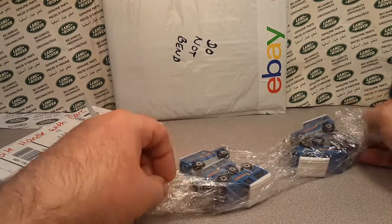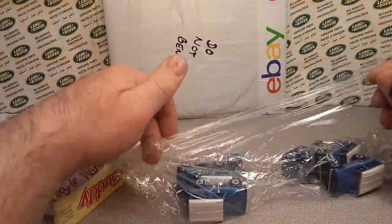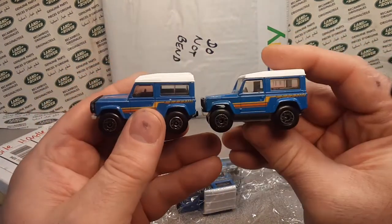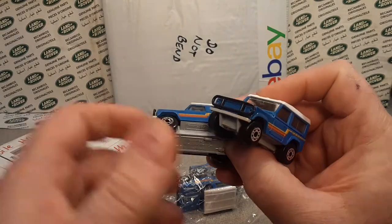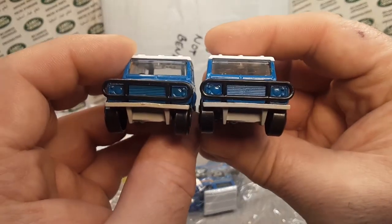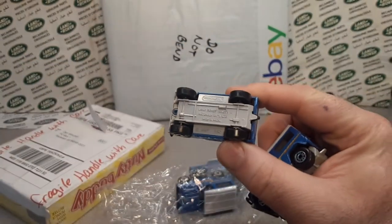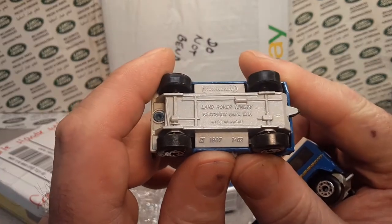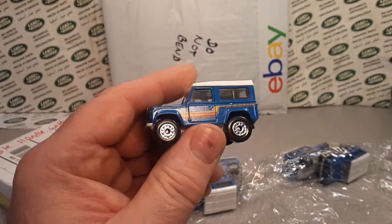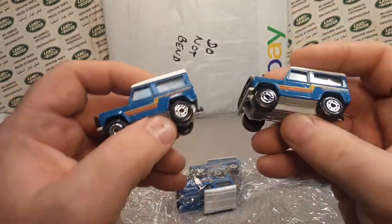Oh, my favorite - Saran wrap. You guys know that - this is a neat way of doing it, but man, it's kind of a bugger to unpack, I tell you. I have not instituted this in my packing. Ladies and gentlemen, what we have today - they are for the Macau base, not the China base - the Macau base Land Rover 90s. I believe that's 1987. Am I correct in saying that? Very nice model.